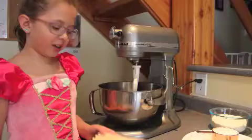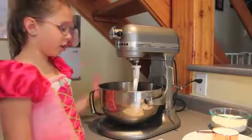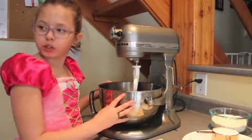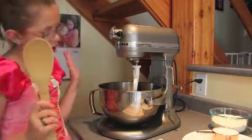Today we're making banana bread from this cookbook called Company's Coming Muffins and More. I already put half a cup of butter in here. If you don't have one of these big electric mixers, you can use a hand mixer or a wooden spoon if you'd like.